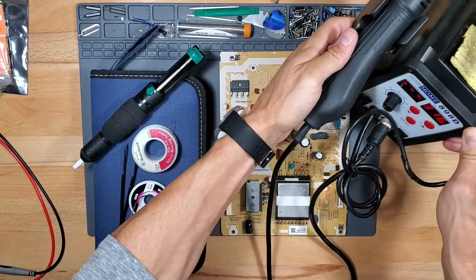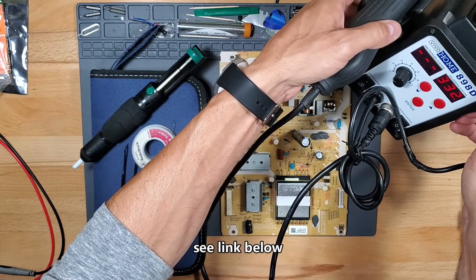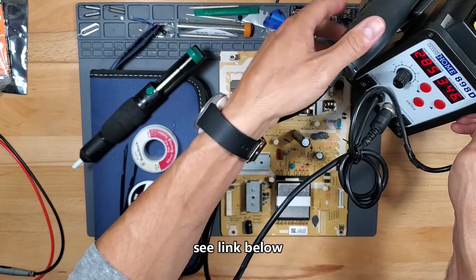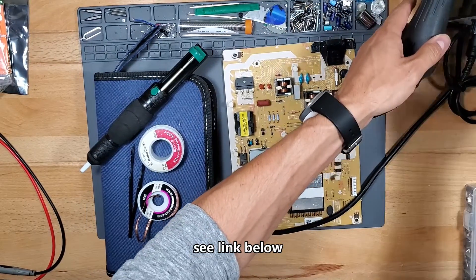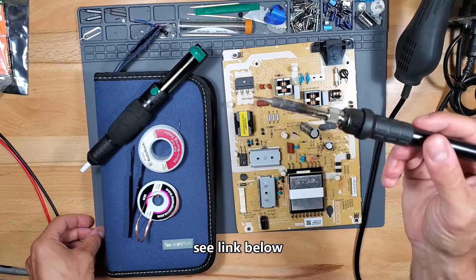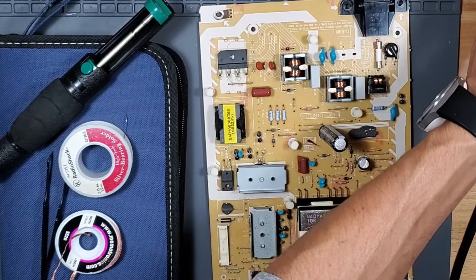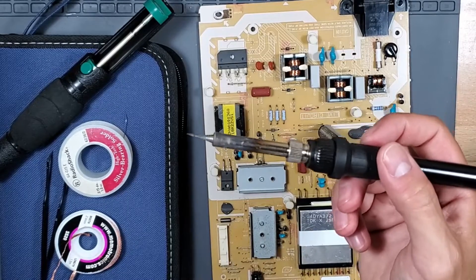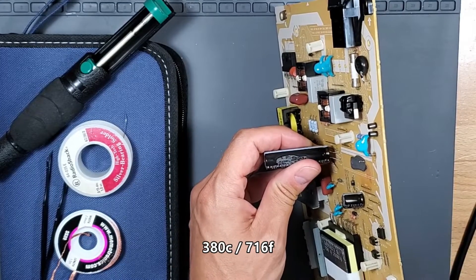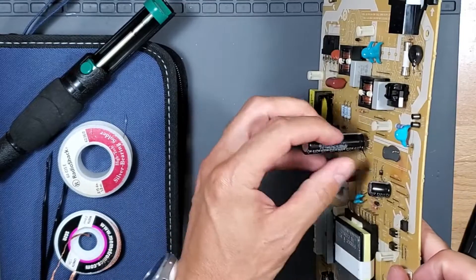I'm using a Vivo Home soldering station, model 898D. It has a rework station — here's the heat gun, which turns on when you remove it from the dock, and the temperature is adjustable. It also comes with a soldering iron where you can adjust the temperature. I highly suggest getting a soldering iron where you can adjust the temperature. I have my heat gun set for 390 and my soldering iron set for 380 Celsius, which is around 750 Fahrenheit.